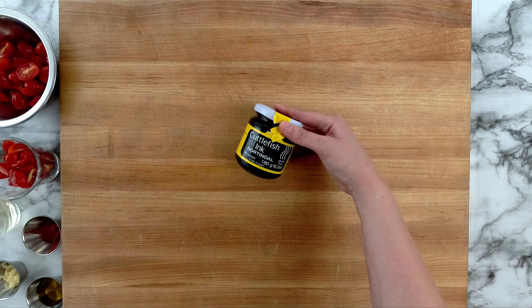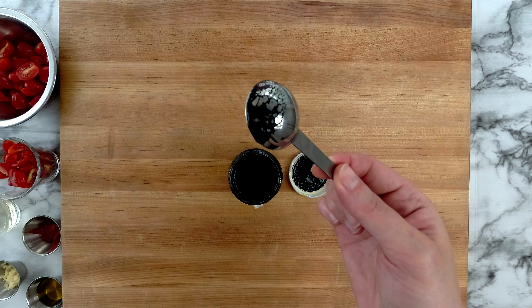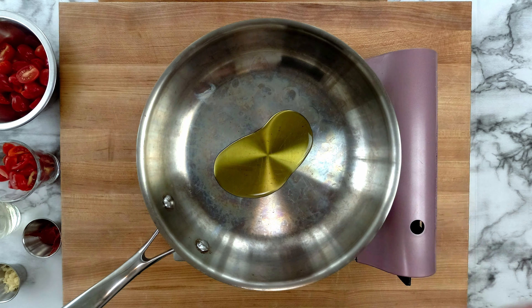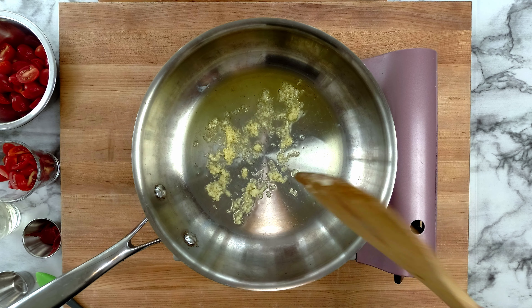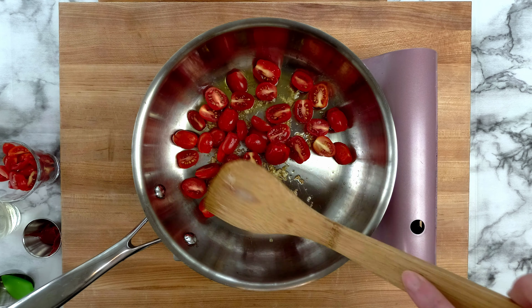This is a jar of cuttlefish ink I bought online. In nature, it comes in a sack and sizes vary depending on the size of the cephalopod. The flavour is briny like the ocean and has a mild sweetness you'd expect from a white fish. Since this is a fairly subtle and salty flavour, I'm going to take care to build my sauce to be equally mild because I don't want to overpower the ink.